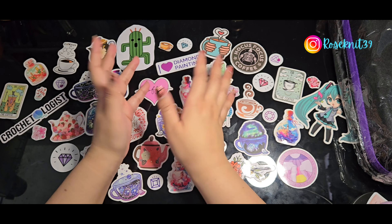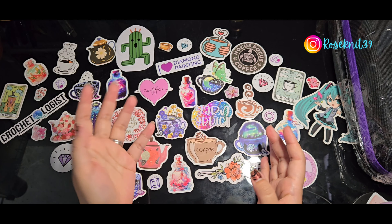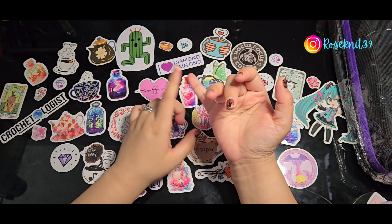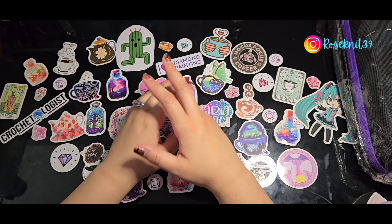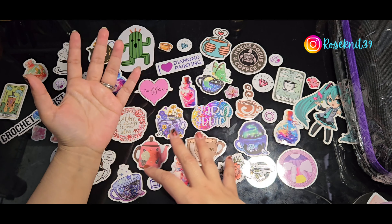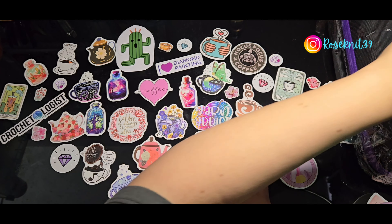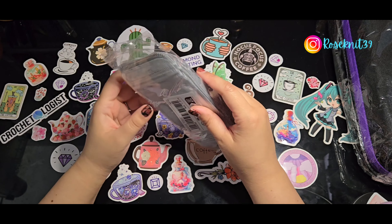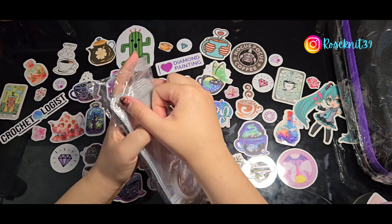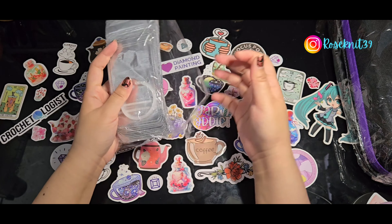Everything's kind of warm from being outside. Today what I'm showing is storage. I bought a whole bunch of storage items because I need more storage and I wanted something a little different, because I store my diamonds — I save leftover diamonds from pretty much any paintings — and I wanted something different for when I get ABs. I do save my ABs as well, a lot of them from Diamond Art Club, whether they're round or square.